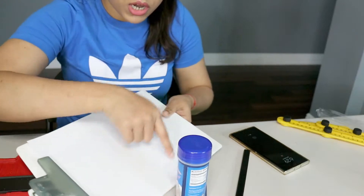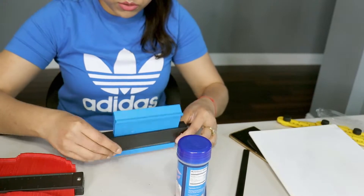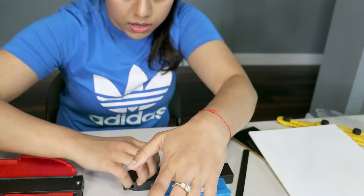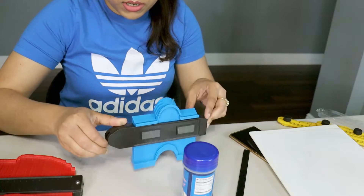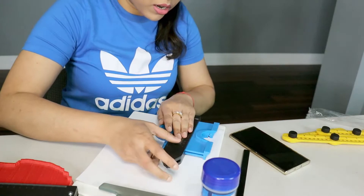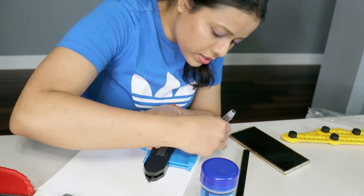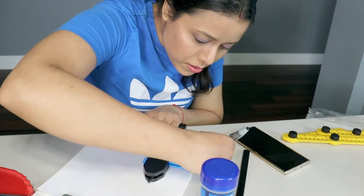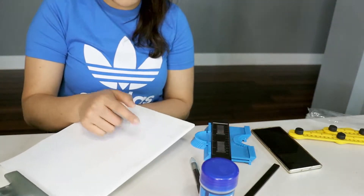Suppose this one is a tile and we need to cut it with the shape of a particular edge. You use the contour gauge like this, then lock it so that it doesn't move. Then we can copy the shape, and we can cut the tile and get exactly that shape.